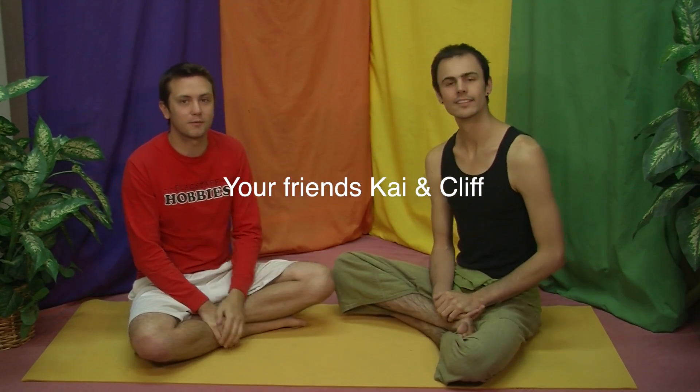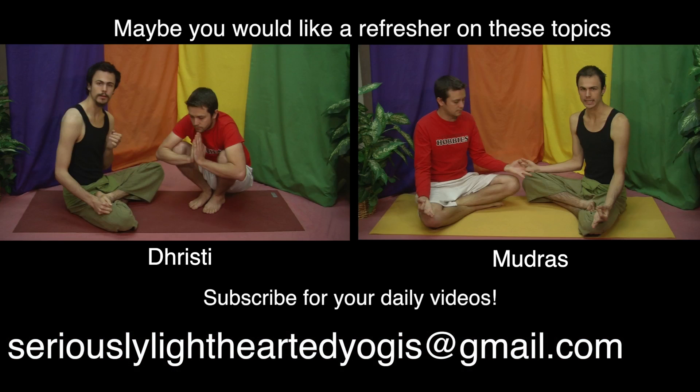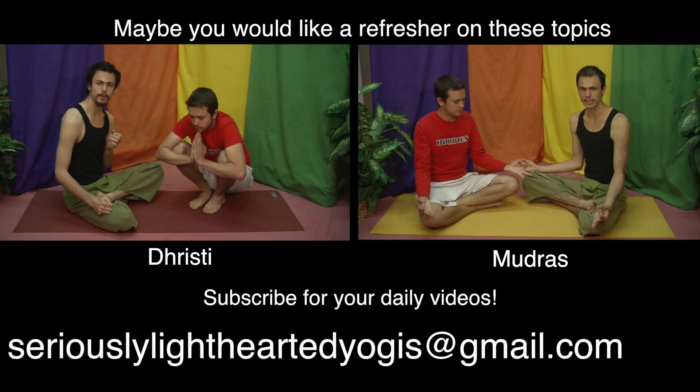We'll talk more about how to practice mudras and give you a couple over the next couple of days. Give somebody a high five — there's another gesture! See you guys tomorrow.